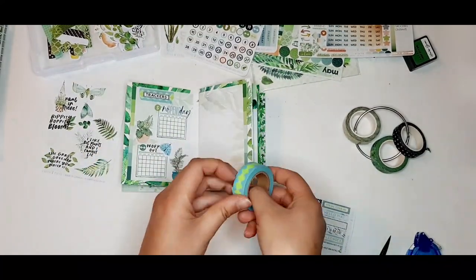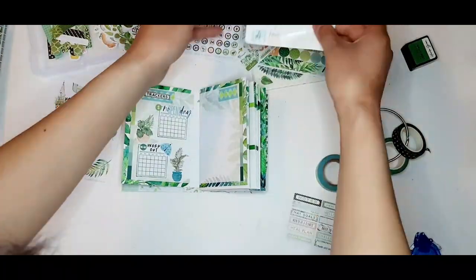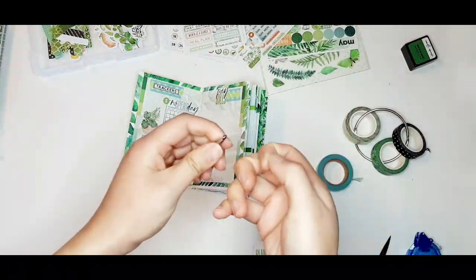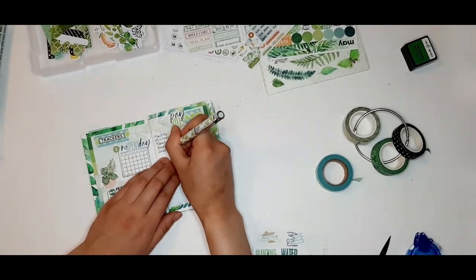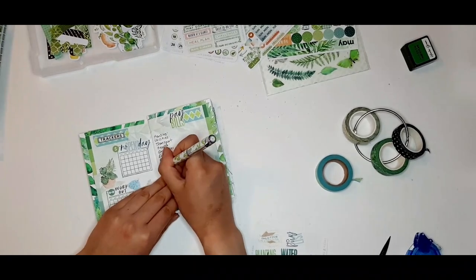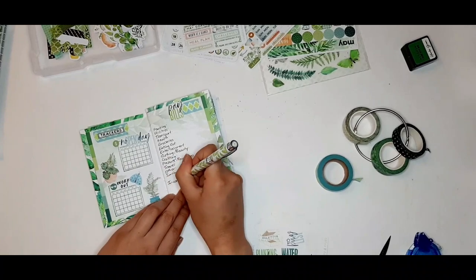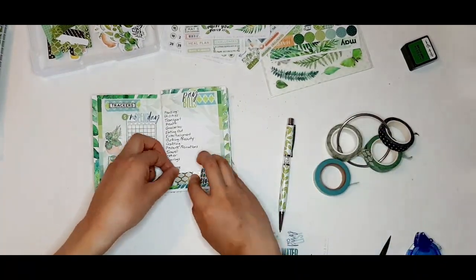My next page is my finance page, with categories including housing, utilities, transport, health, groceries, eating out, entertainment, clothing/beauty, crafting, presents/donations, travel, other, savings, and income. I'll usually fill out this page at the end of each month to have an idea of how much I spent in each category.